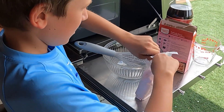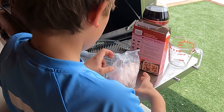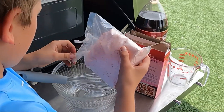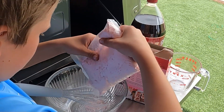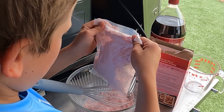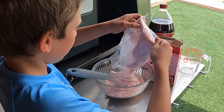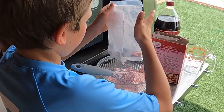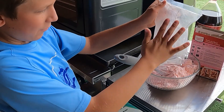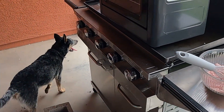You can pour it in — open it up, here comes the messy part. Pour it all in, get every last bit for a good cake, and you're going to throw that packaging out later.